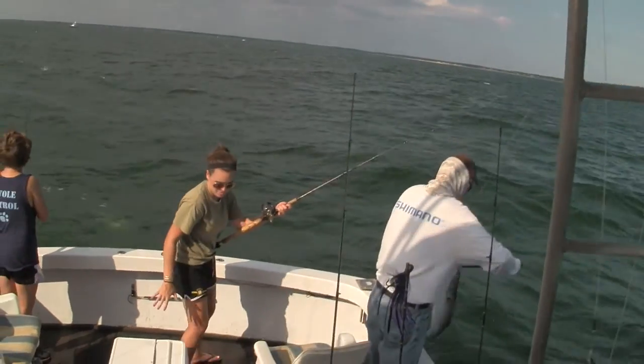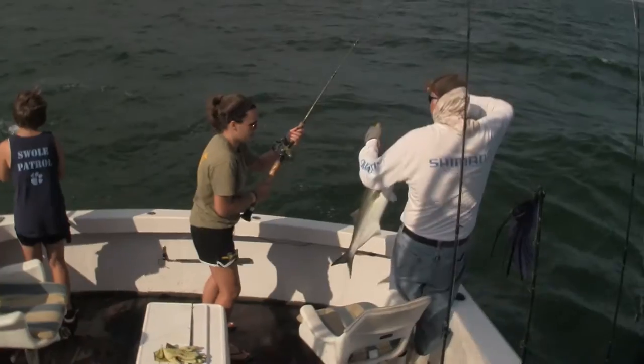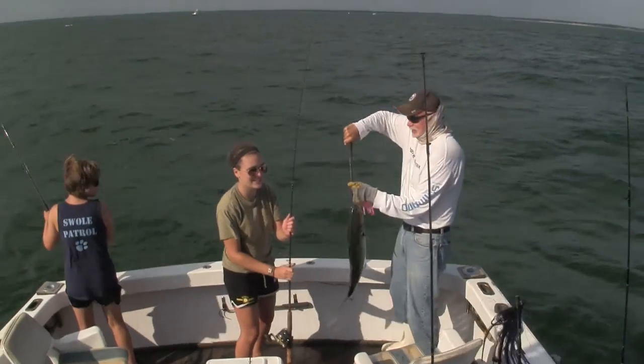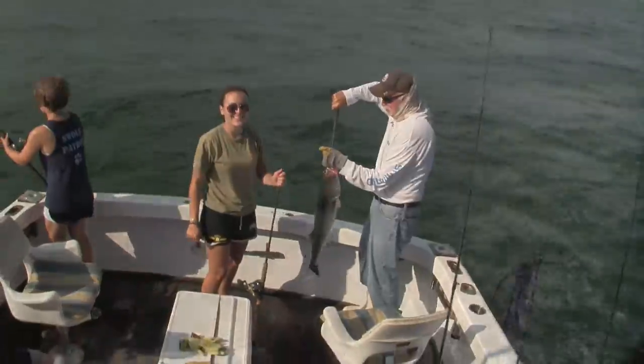Get it in the boat so we can get a picture of it. Just turn around, get it in the boat. A little tired, Steph? Well, when you get up here I'll explain what you were doing.